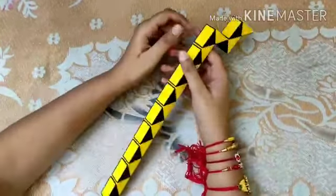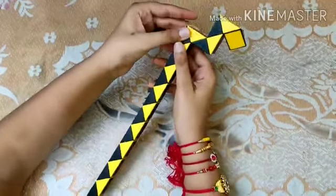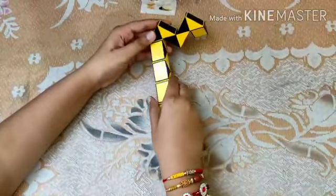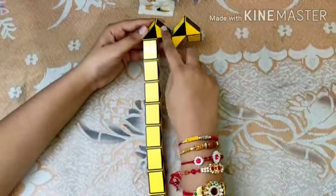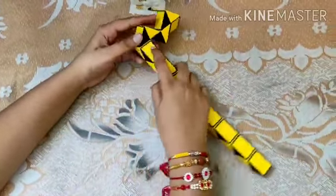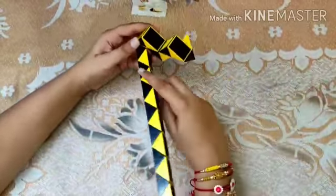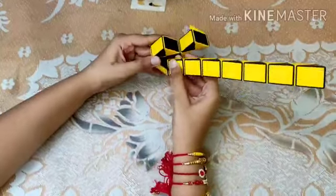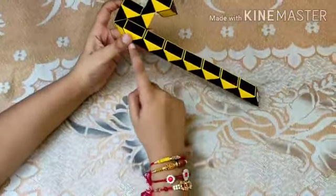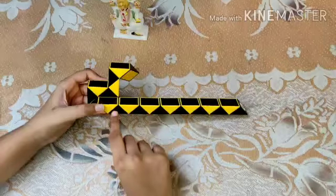Now take this piece, rotate it once, and you'll get to see a structure of this shape. This forms the upper part of the heart. Now take this piece and rotate it out here in this manner, then rotate it out to form a slanting line. Count two pieces — one, two.